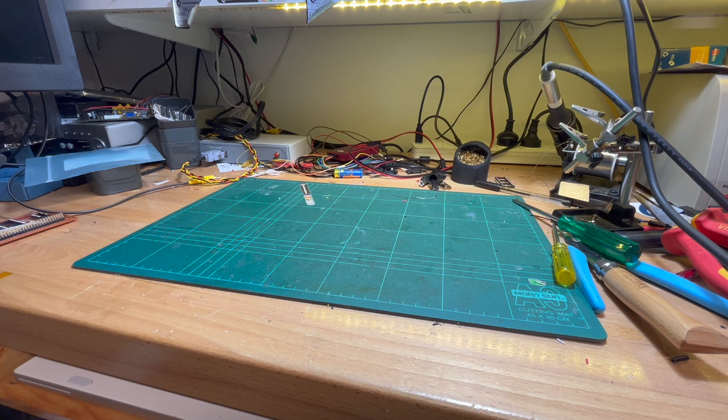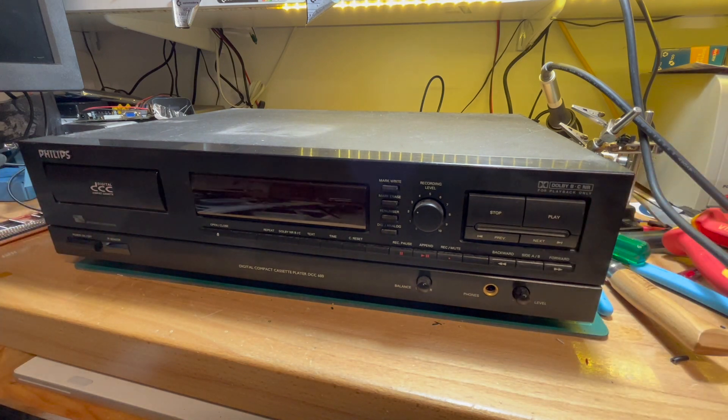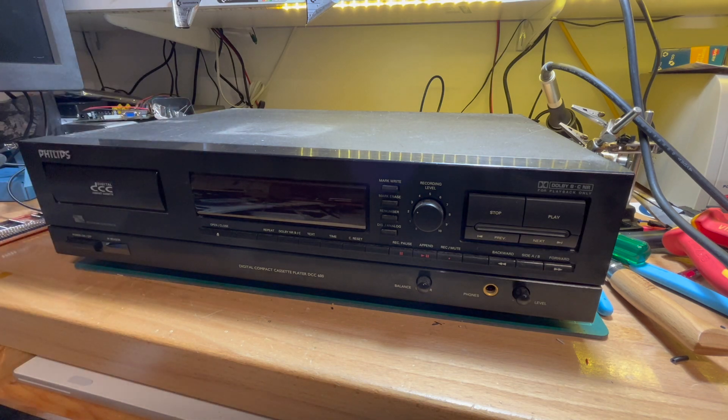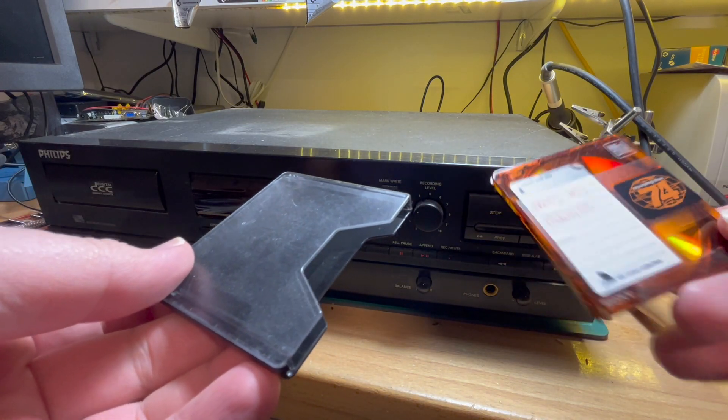One thing I'm quite interested in is audio formats. Back in the 90s there was the big competition between Digital Compact Cassette and MiniDisc. I was very firmly on the MiniDisc side, although I couldn't afford one at the time — I bought one when I finally went to Finland. Mini Disc versus DCC — I always thought MiniDisc made more sense, especially given CDs had random access.